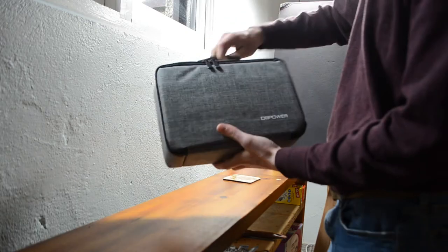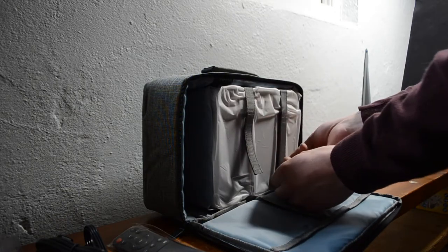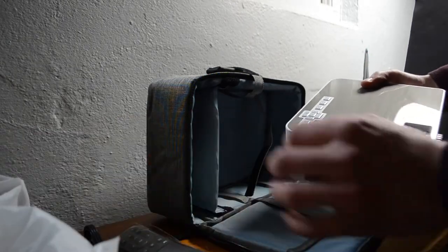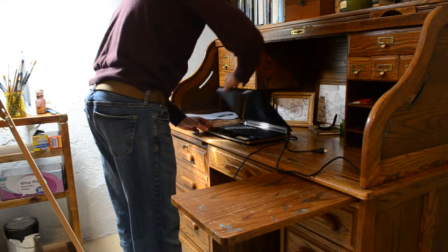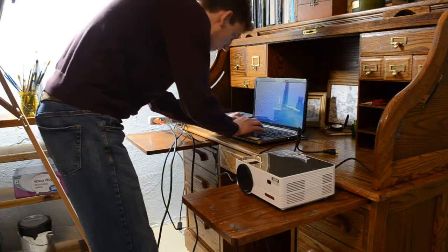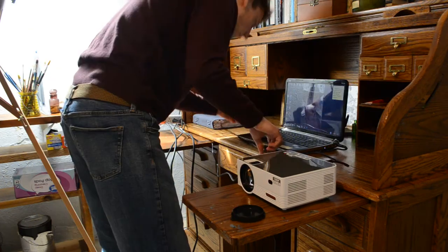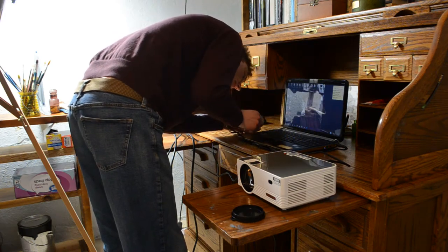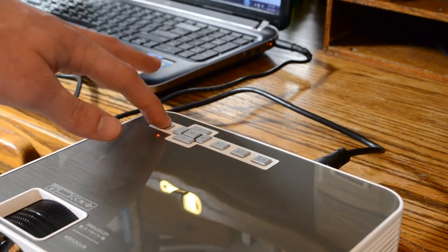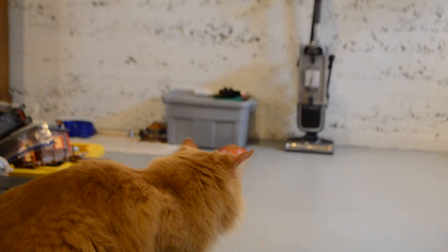I'm going to hook up this projector, get everything all set up, and learn how to use it so that I can project my painting with the castle onto the canvas, and then just sketch it directly on. I plug everything in, hook it up to the computer using the HDMI cable. Then I get my flash drive into the computer so that I can access the image, turn the projector on, and turn out the lights.